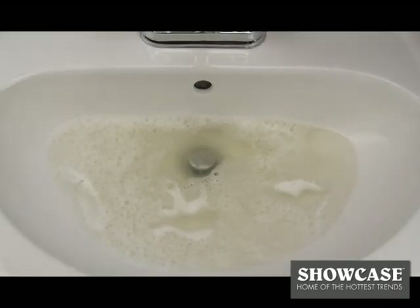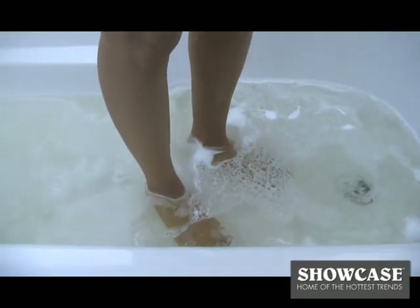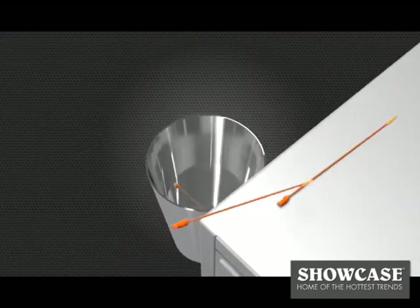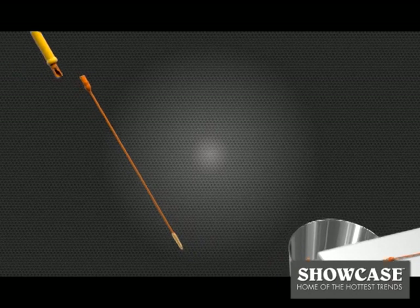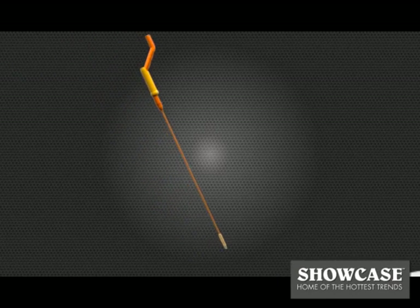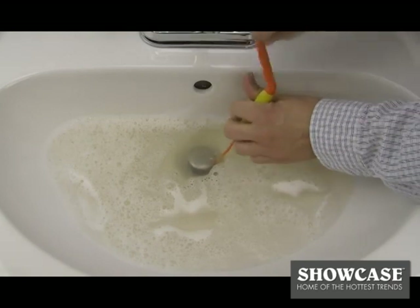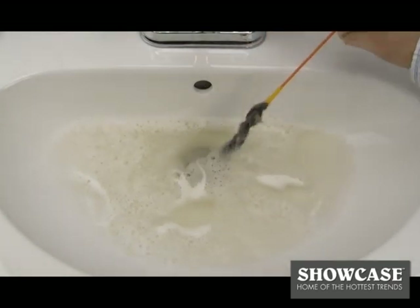If you've ever had a clog in your bathroom, you know how frustrating it can be waiting for the water to drain. The Drainweasel uses quick connect refill wands designed to remove hair clogs in sinks, showers, and tubs. Just slide the wand down the drain and spin the handle and remove the clog.